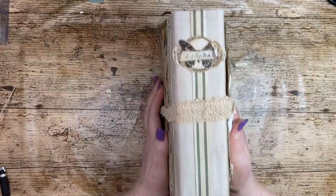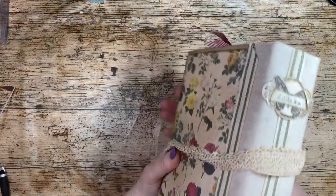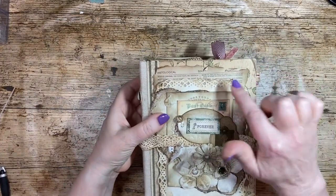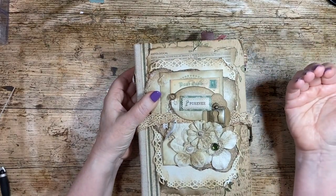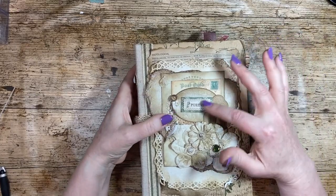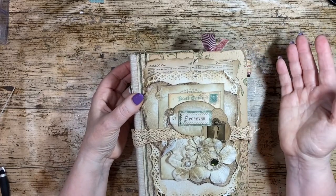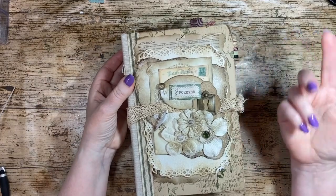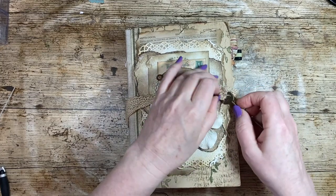These are bits of lace that I got from a charity shop. There is an old dictionary page back there, so lots of junk journalers use book pages. Then there's all sorts of stuff from my stash that I've been using up — so not necessarily junk, they are real craft products.